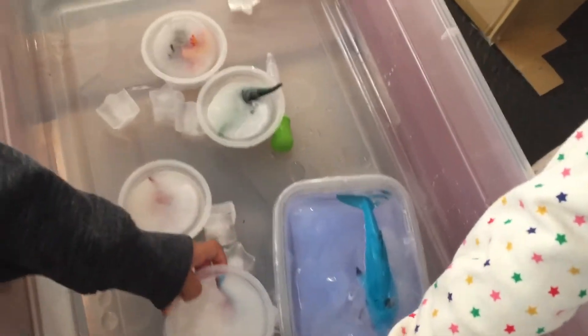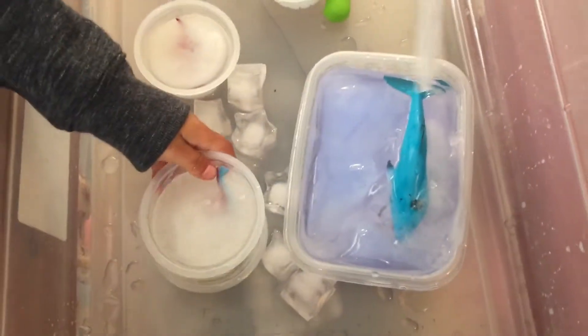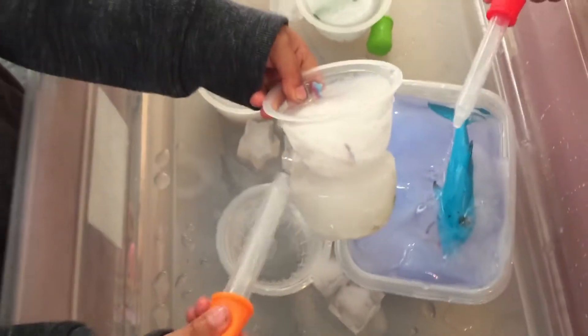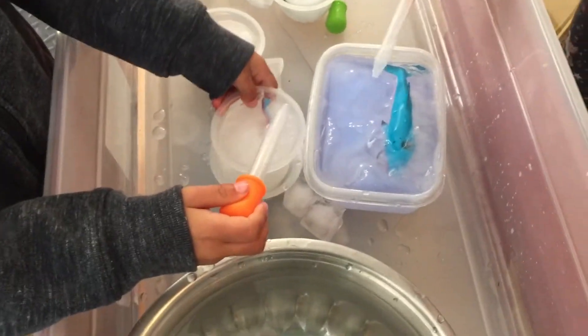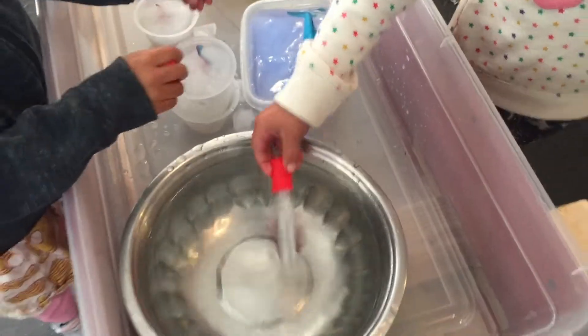So what we have in here is cups with different animals that are frozen in it. And this one doesn't have anything in it. What happened with these two? It's stuck. But some don't have anything in it.